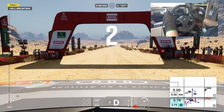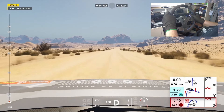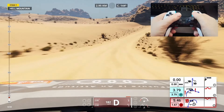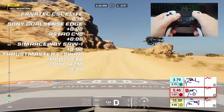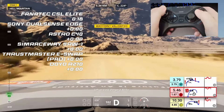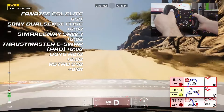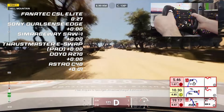We're at the start line now with the Fanatec CSL Elite, and the Audi Qtron is off. This first section is very gentle — a leisurely, go-to-speed sort of section involving very small movements and a lot of accuracy. Here we've got the Sony DualSense Edge, and there were a lot of corrections just to get it around the corner. All the controllers have made it to that first checkpoint in the same time. The Astro C40 dropped one second under the controllers. There's the SimRaceway SRW1, which is a motion controller, and it seems to be doing all right. We're still on the flatter part of the track.